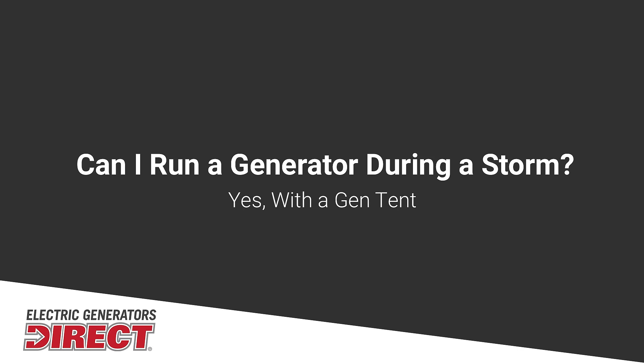Secondly, you do not want to run this in inclement weather. It's kind of a catch-22 — usually your power is out during a storm event. You cannot run this in direct rain. They are not waterproof and water can actually damage them. You're going to want to get a gen tent. The gen tent is a canopy-type cover that protects it from any kind of water while the generator is running, and it allows airflow to get around it.